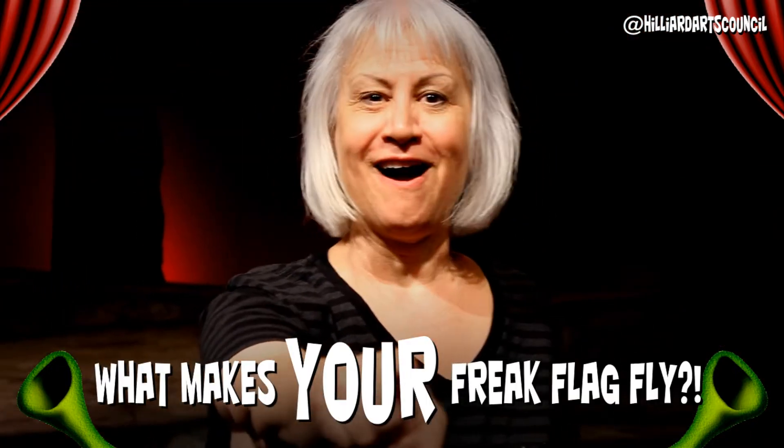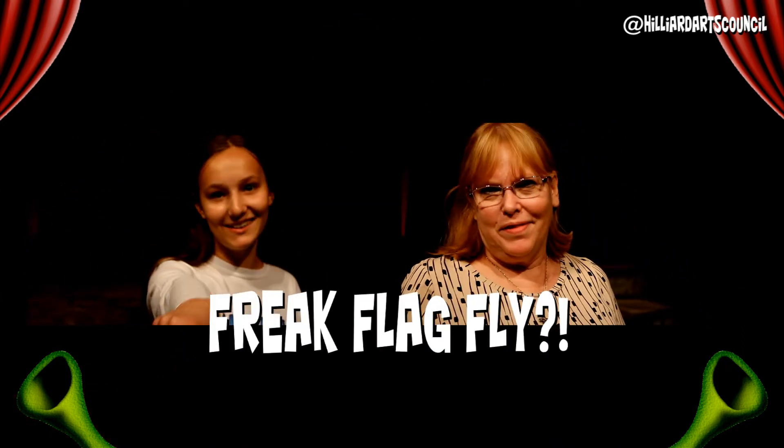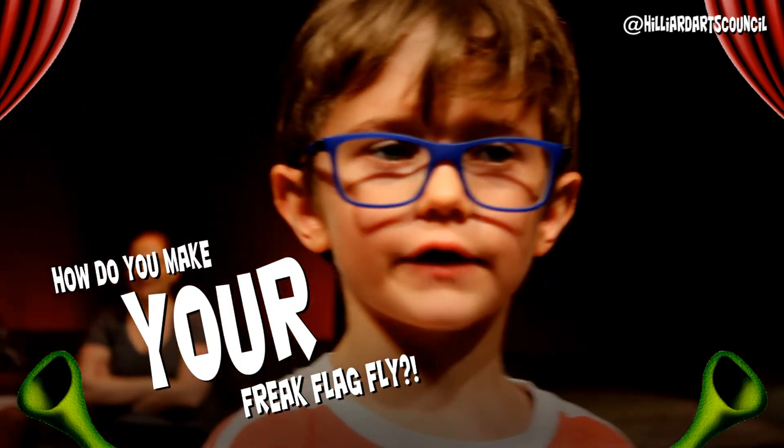What makes your freak flag fly? How do you make your freak flag fly? Your freak flag fly!